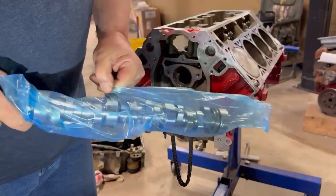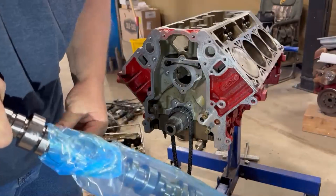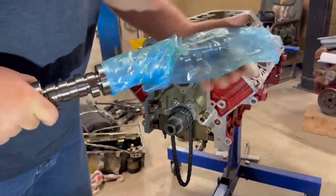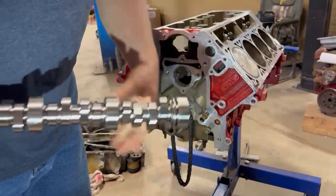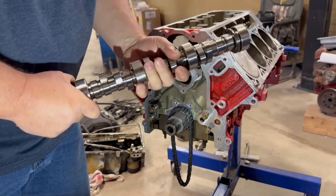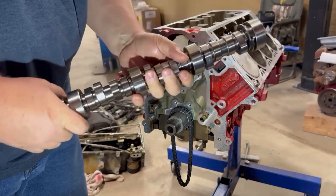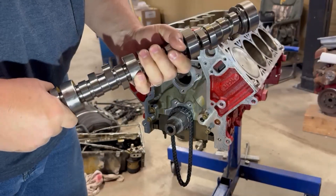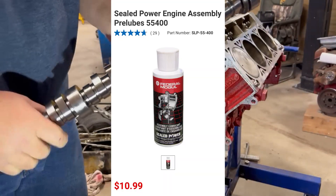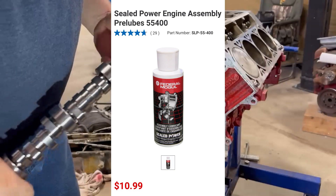These things come packed in bags and I don't know if it's cosmoline or whatever it is — it's sticky, man. I'm going to have to get that stuff cleaned off. Here's the new cam; you can see the residual stuff on it, it's really sticky. I'm going to get it cleaned up and then use some Federal Mogul assembly lube — they make a really nice one for bearings and stuff — and we'll get it all lubed up and slide it in.